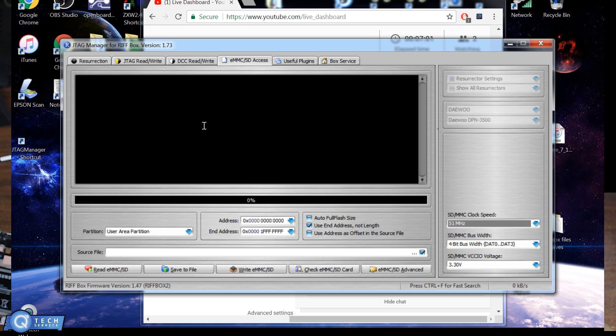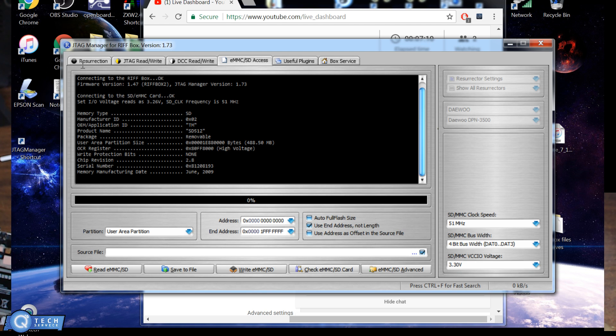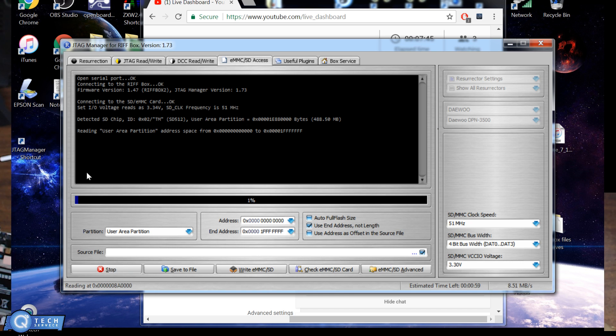I'm going to check for the SD card first. It shows we have it connected, telling us the voltage being sent and the clock speed at 51. It tells you all the partition sizes and when it was manufactured — that's an old SD card. I'm going to go to read. You can see it's reading the data and we're getting about an 8 megabyte transfer speed, which is a bit high. I typically like to stay in the fives, even on newer devices like Samsung Galaxies.